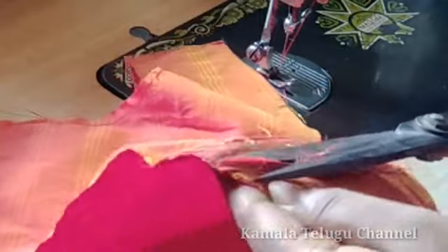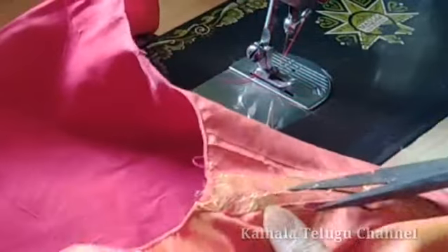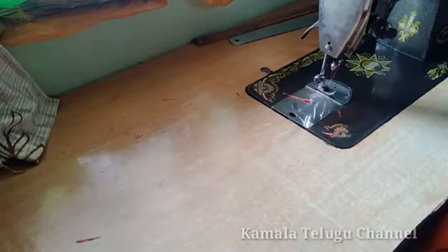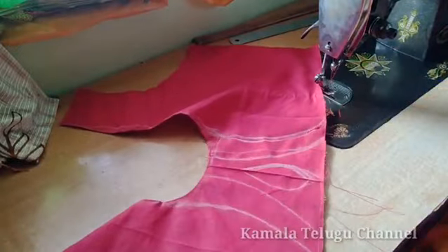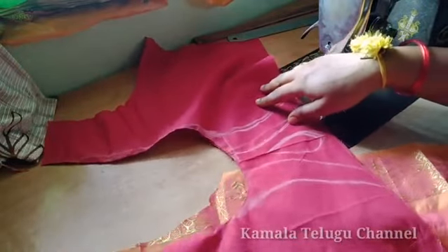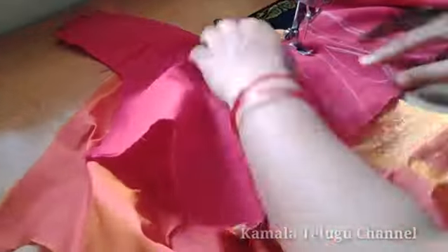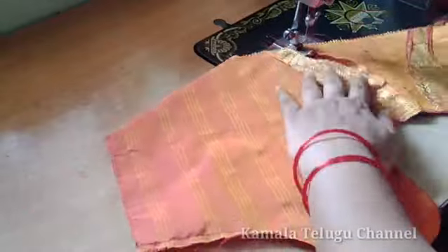You can try to trim the fabric. You can trim it with extra fabric and trim it down. This is the end of the paper cut out. Now we are going to set the second piece and we will set it the same way. The border is correct.